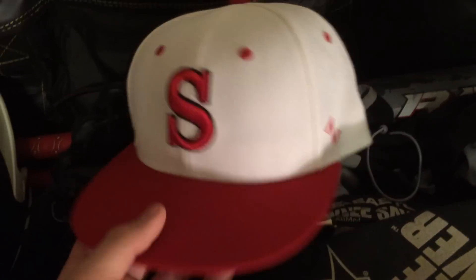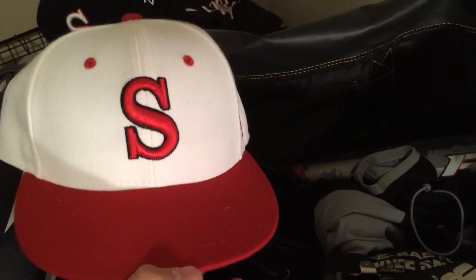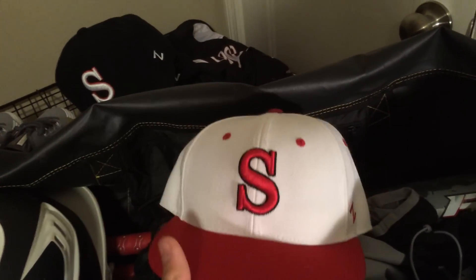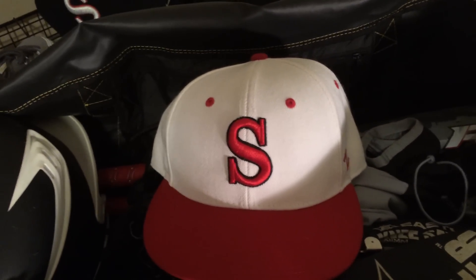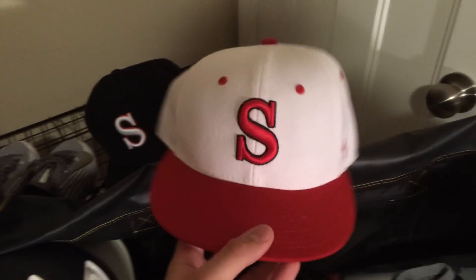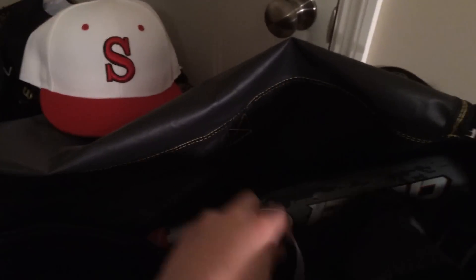I also have this hat. We sell coupon cards, and if you sell 20 you get a hat and a windbreaker for free. Since I already had the game hat from last year, I went ahead and got this one. My high school has two junior highs that join up, and my junior high's hat is that — the other one's is this one. I'm just going to wear it around, wear it to the varsity football games next year. It's a cool hat.